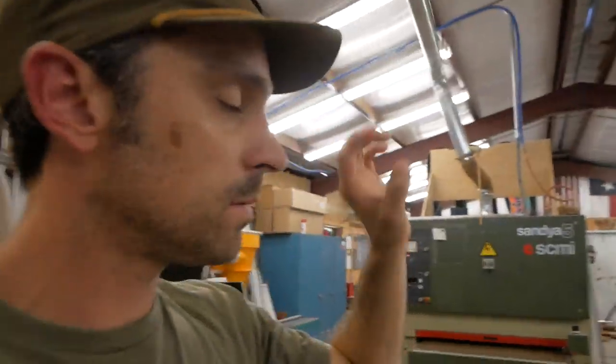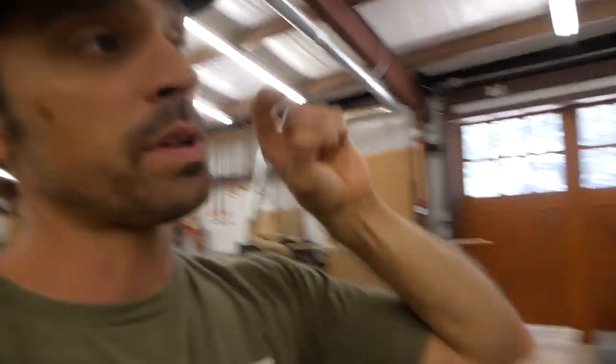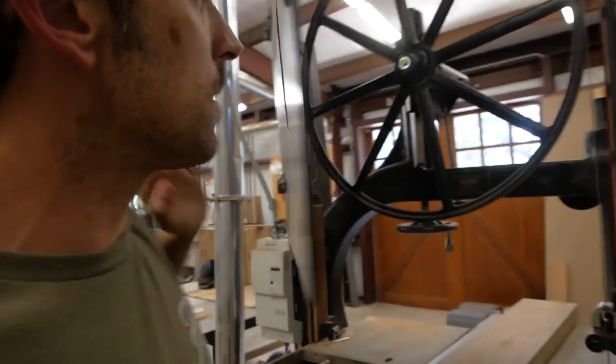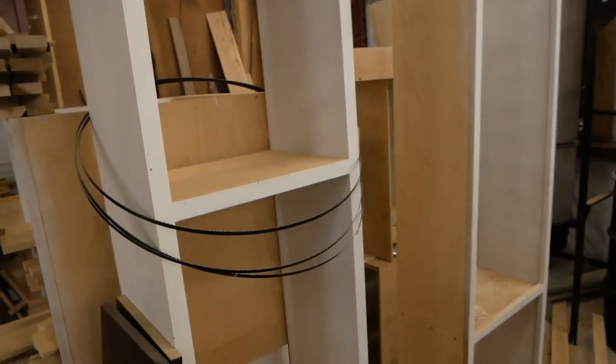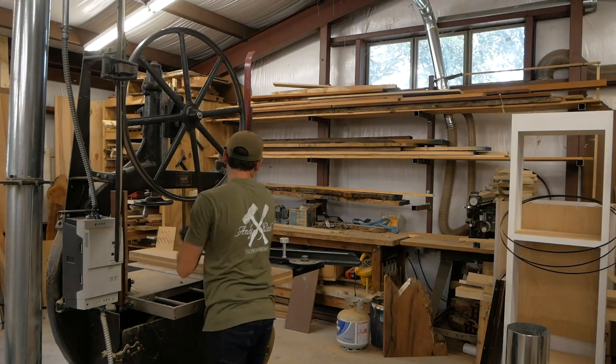The next step: we've got all the mortises cut on the Oliver mortiser. Now we're going to go over to the Oliver bandsaw — my 36-inch bandsaw — and cut the profiles in the aprons. We've got to take off the big inch-and-a-half resaw blade and put on my 3/8-inch blade so we can cut that curve, and that is quite the process. I'm going to set up and get that done now.